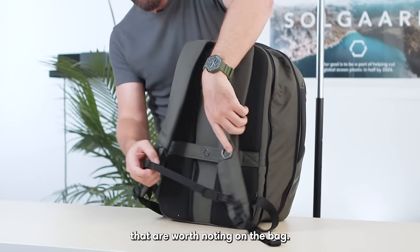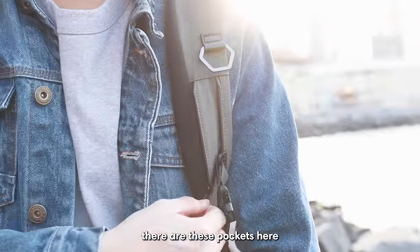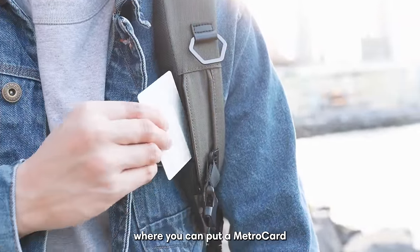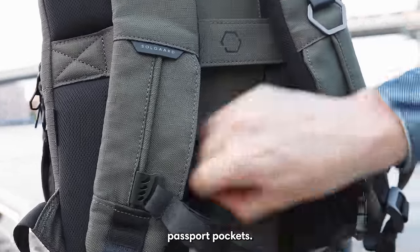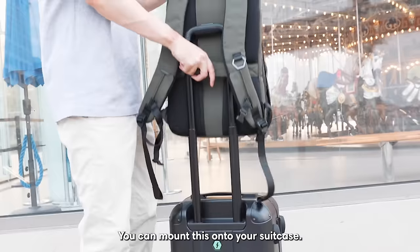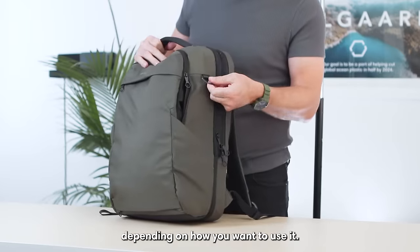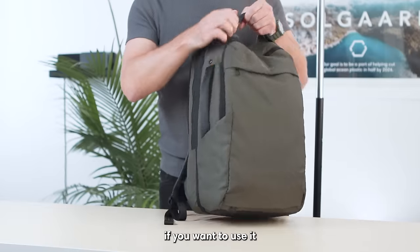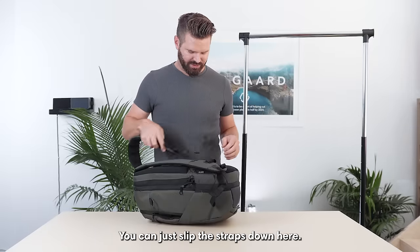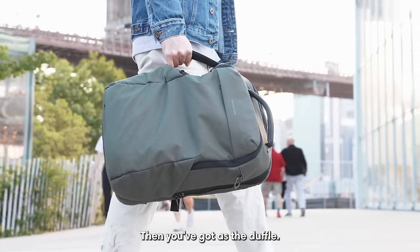A couple of other travel features worth noting on the bag: there's a removable sternum strap, and inside the shoulder straps there are pockets where you can put a MetroCard or a credit card. In the back are our signature passport pockets. There's also a suitcase seatbelt — you can mount this onto your suitcase. On the sides, there's a water bottle pocket on each side. There's a hook where you can attach items with a carabiner, and a side handle so you can use it like a duffel bag by slipping the straps down.